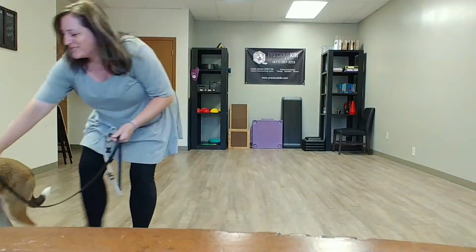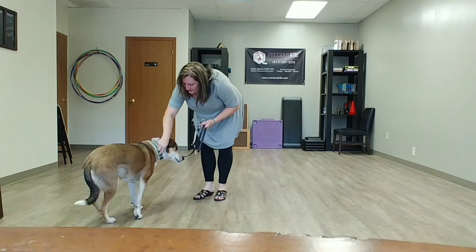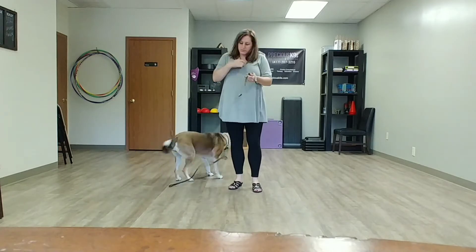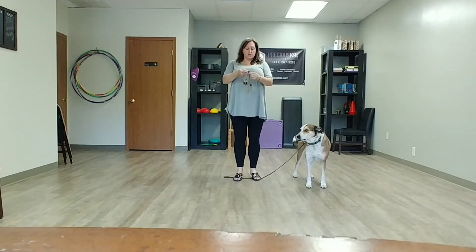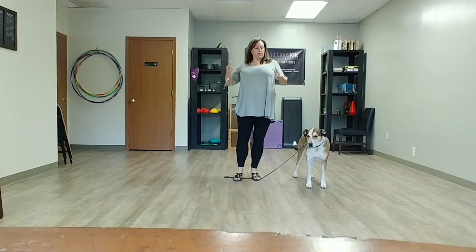Come here — as she runs away — come on, good girl. I'm going to hook her to her collar here and show you how to put the gentle leader on. In the first video you learned how to acclimate your dog to the muzzle or gentle leader, and this video is about how to take them on a walk with it.